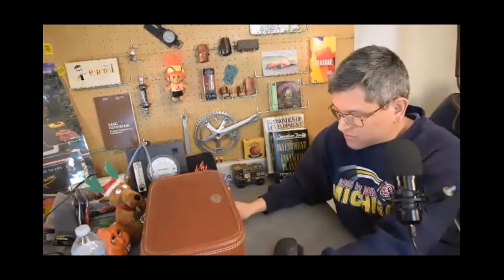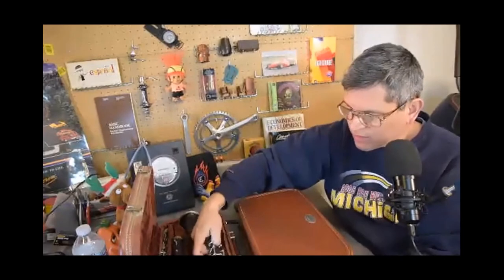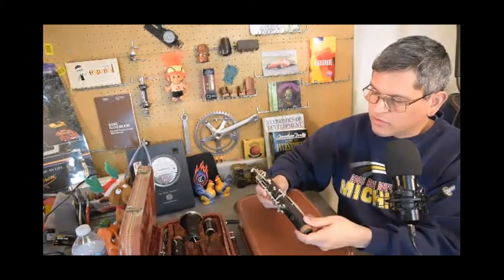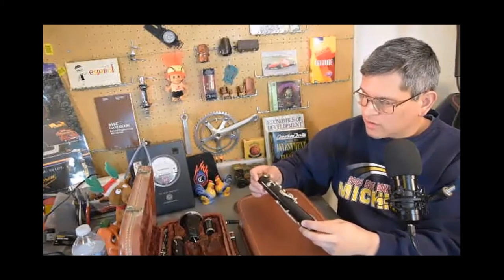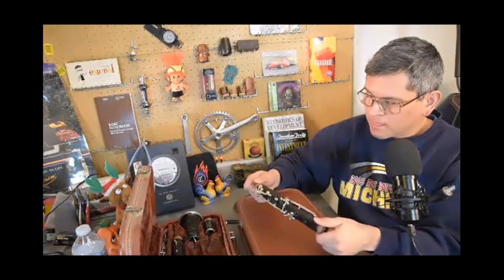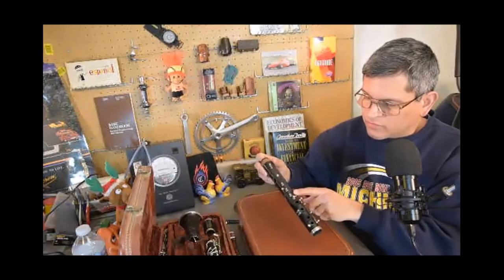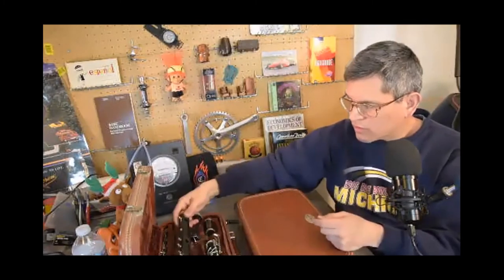This is interesting about an early R13 — my 51,000 series R13. It has the trill key guide here, and with the keys off, I can see it also uses a shared post. I didn't know that — I thought they were all individual. The difference is that the R13 does have the cutout lower table keys, the pinky keys. That's the key difference between the K-series and the R13.